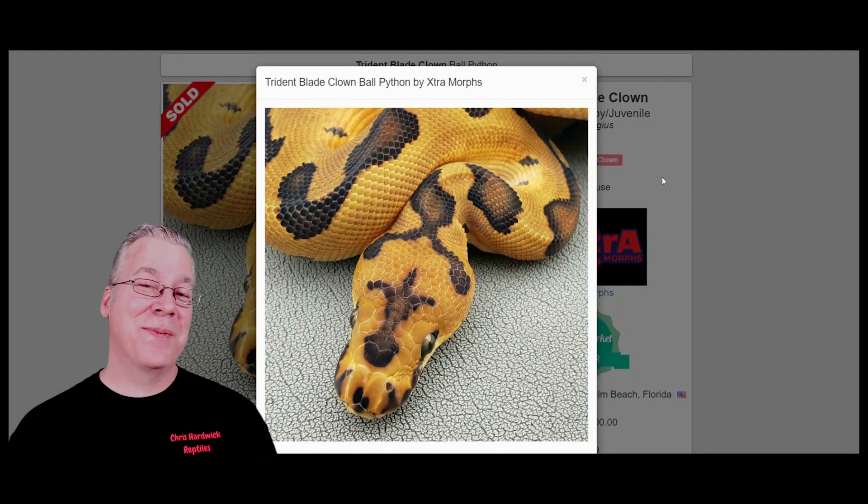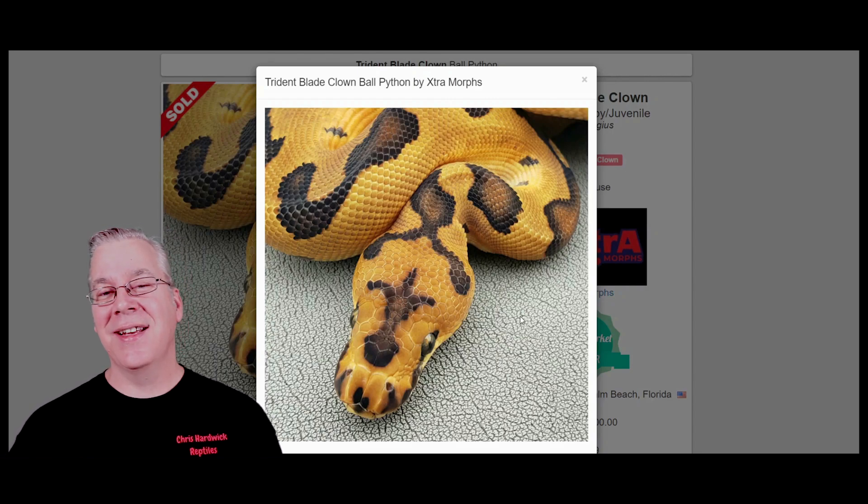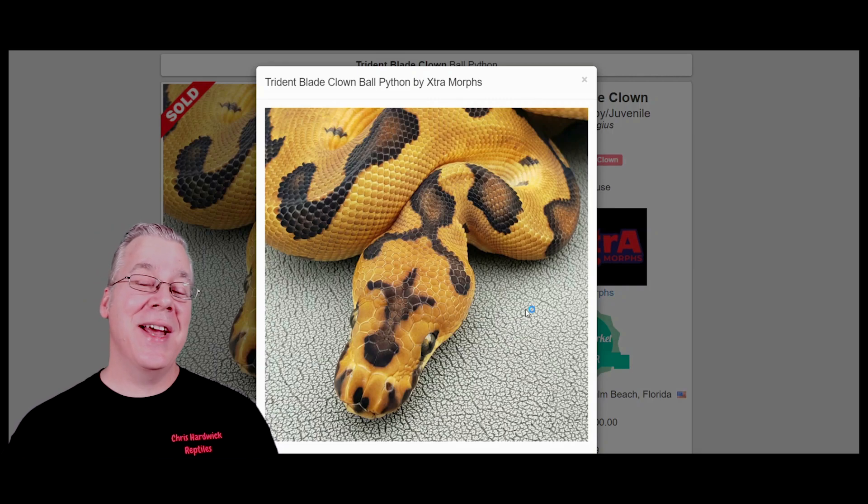Here's the last one I want to show you — this one is crazy. This is probably one of the craziest head stamps I've ever seen. Every now and then you run across a combination of genes where you get this really crazy pattern on top of the head. I've seen a lot of these where you have a multi-gene combination that gives a really unique head stamp, and every time you make that combination you get a really strong head stamp that looks exactly like all the other combinations with those specific genes. Some breeders have been breeding certain combinations for so long they can look at the head stamp and figure out exactly what genes are in there, just because they've produced so many snakes and have so much experience with the head stamps.